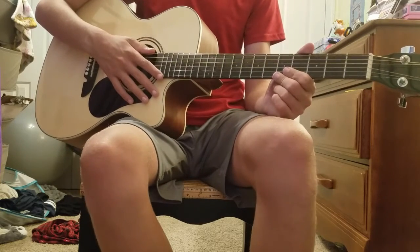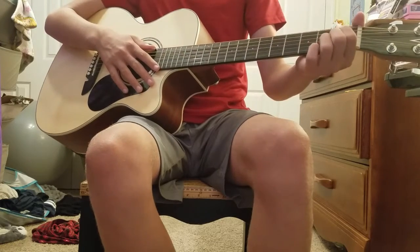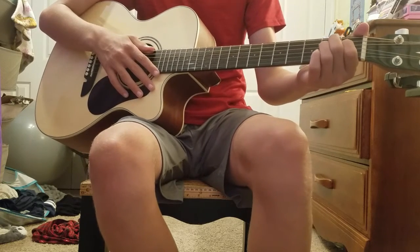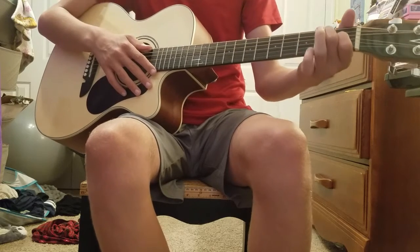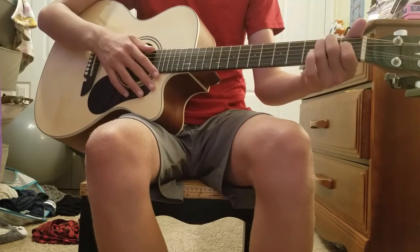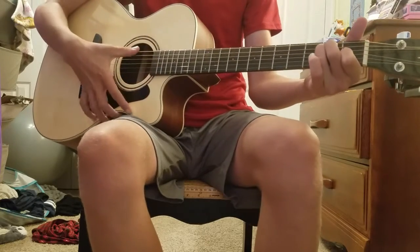The last chord I'll be showing you today is E. You put your pointer on the fourth string, first fret. Your middle finger on the second string, second fret. And finally, your ring finger on the third string, second fret. And it sounds like this.